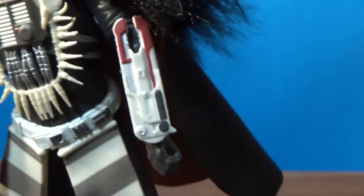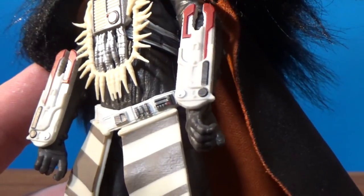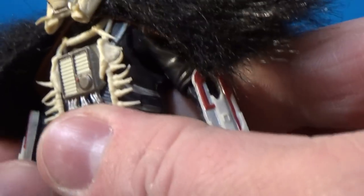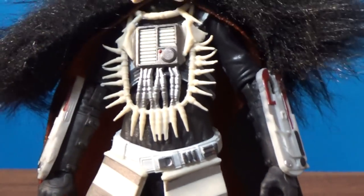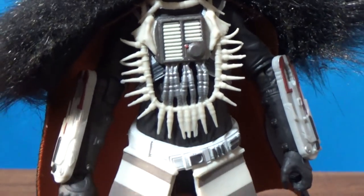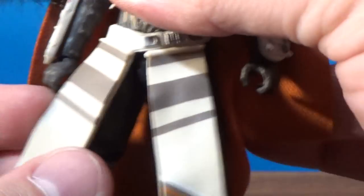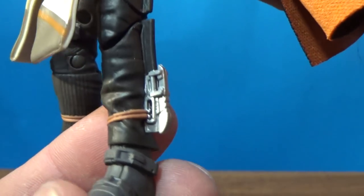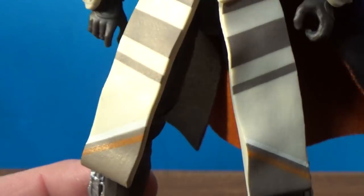She has arm gauntlets that split open into a fan and a little shield — it would be cool to have a swappable accessory for that. The chest plate has all these bones sort of wrapped around it, which looks good. There's soft plastic tabards around the waist that look great. There are extra little gadgets on the side — I'm not exactly sure what they are; probably should have looked through the visual guide first. It's a really good-looking figure and character overall.